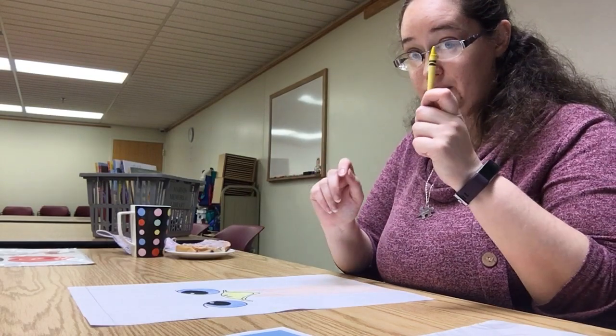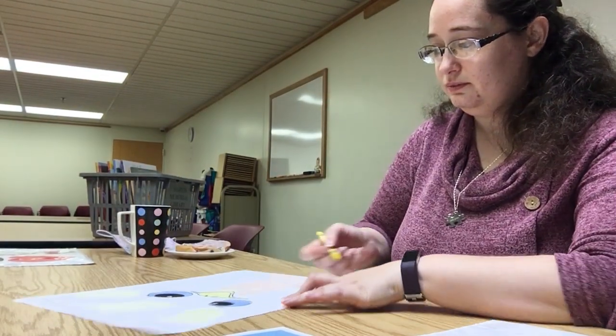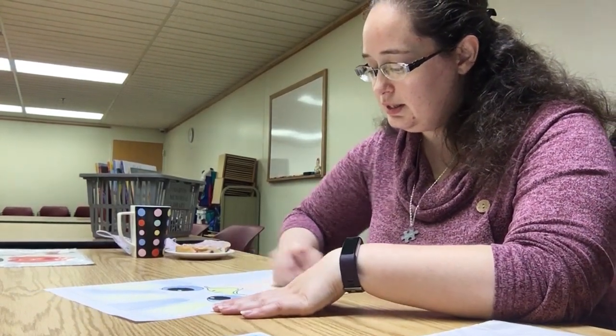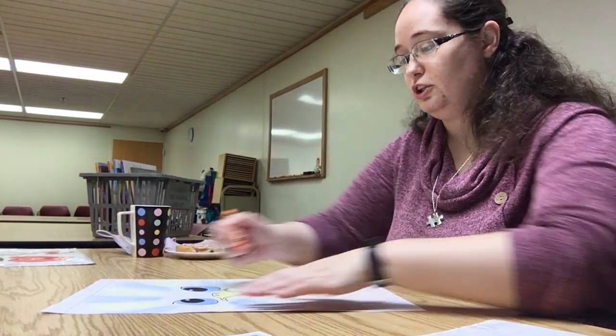Now we're going to add colorful feathers around the face. I'm going to start at the top with some yellow and just give him some spiky hair — it's kind of like scribbling, which is fun. Then I'm going to add in a little bit of blue. You can do this so that your spikes come all the way from the middle, or you can leave a little bit of head space and go in with a separate color for the head feathers if you want.